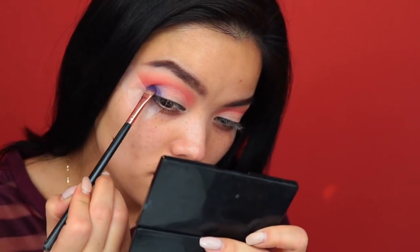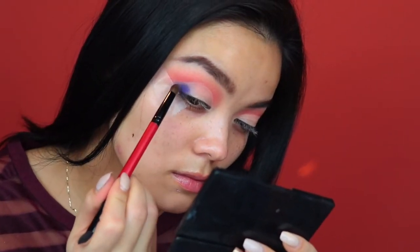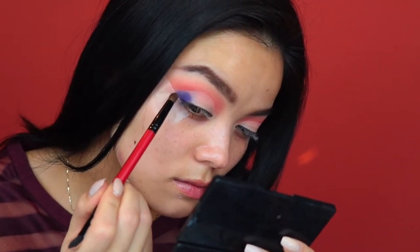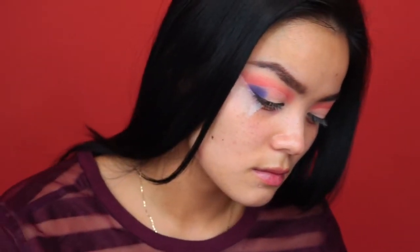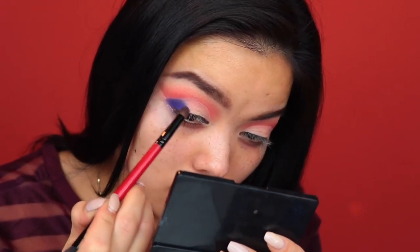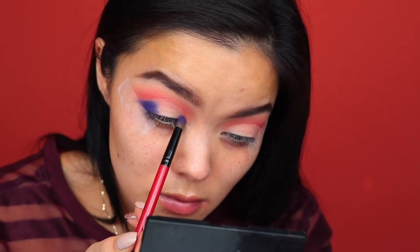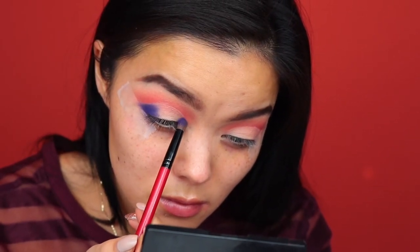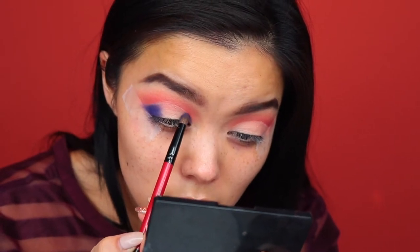See, now it really shows up true to color. I just switched to my favorite dome brush for packing on shades in the outer corner, and I'm going to apply that right up against where I put the tape. Also putting it into my inner corner as well because I'm going to do a halo eye, and the concealer makes such a huge difference in how this color shows up.